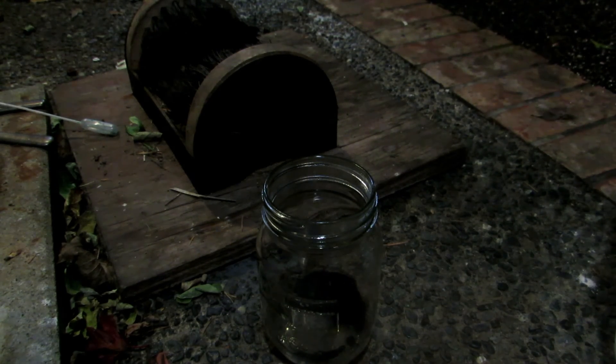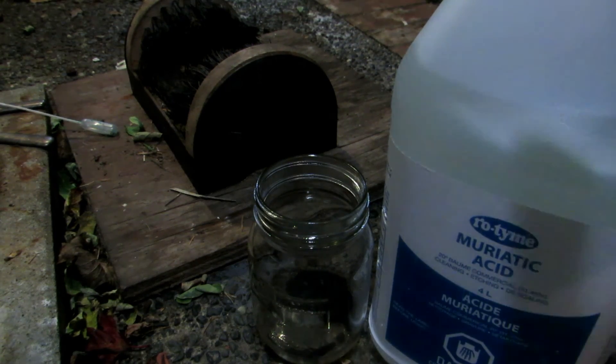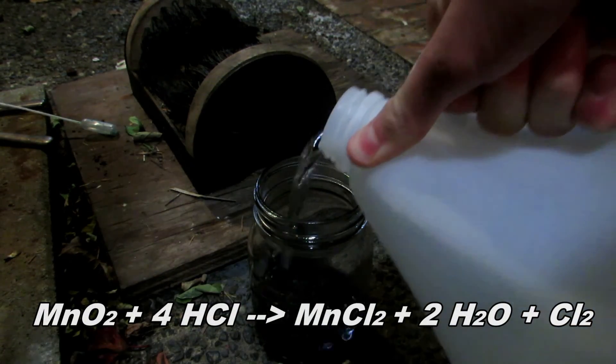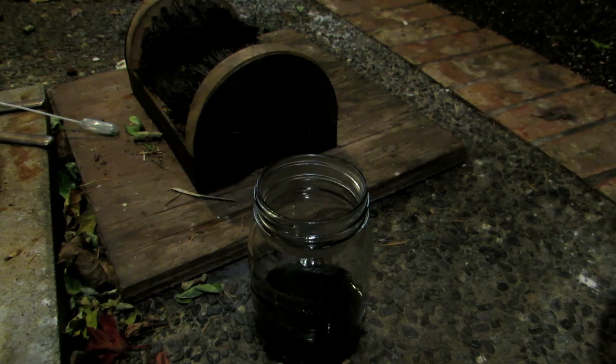Pottery grade manganese dioxide does contain impurities such as carbon and probably some others, so this is not going to look very nice after doing this, and we will most likely have to end up filtering our solution to get rid of any impurities such as carbon. So we'll simply take our hydrochloric acid — this is just muriatic acid which we bought at Canadian Tire — and add some to this. Remember, this produces toxic chlorine gas. We'll mix it around and make sure that everything reacts.